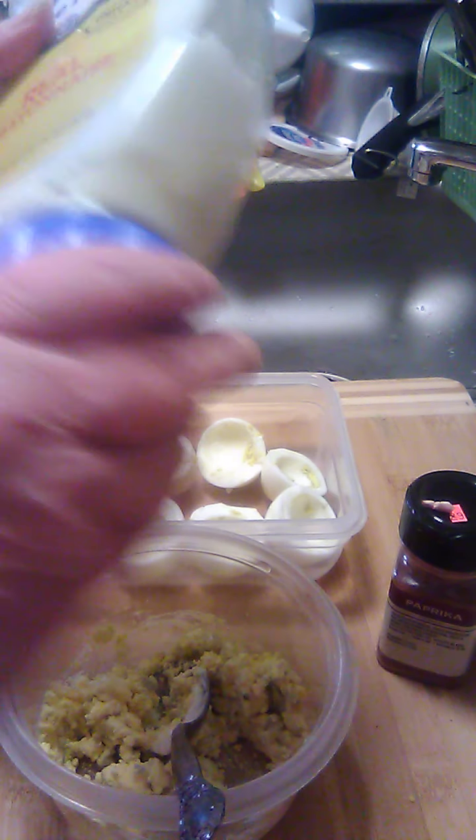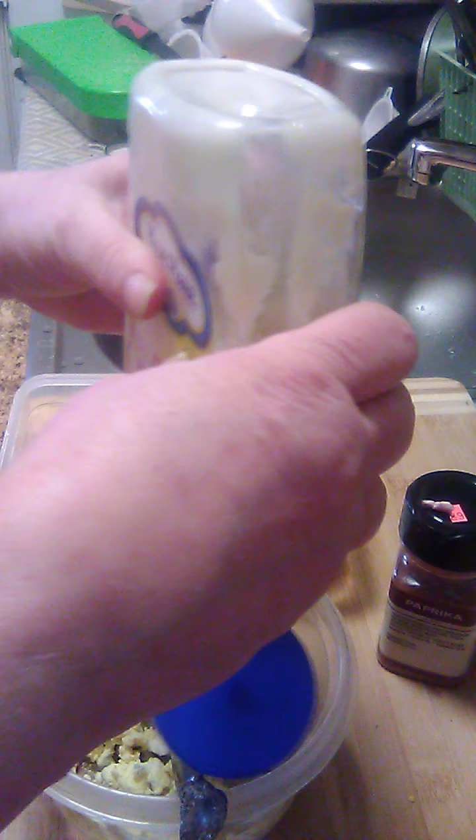I need a little more mayo. Add a little more mayo to this. It's almost all about empty. How many eggs do you want to devil? That's up to you.